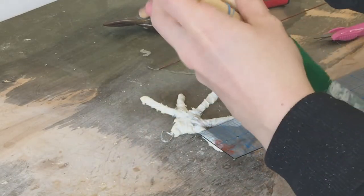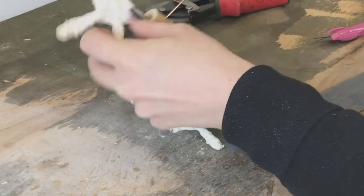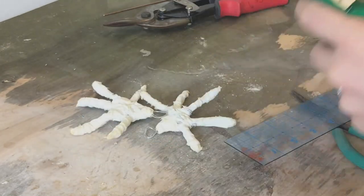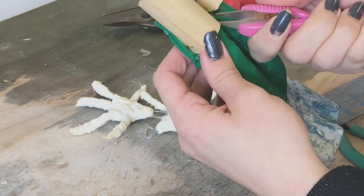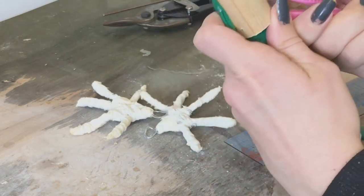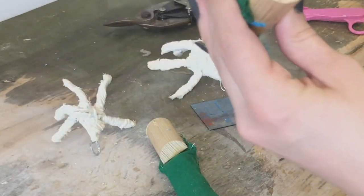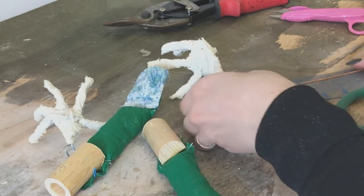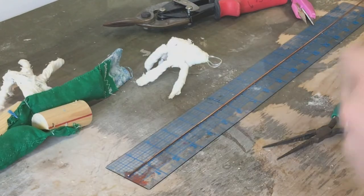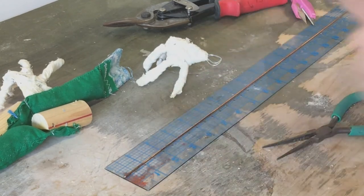Now we're going to install the wire that will hold the hand on. These arms are all dry now; I can take off the rubber bands and separate them. I have my thumb sticking up — I have a right and a left. I am using one-inch dowels, so when I take my wire and thread it through, I'm going to want a wire that is two inches. So I'm going to mark some two-inch sections on this wire.